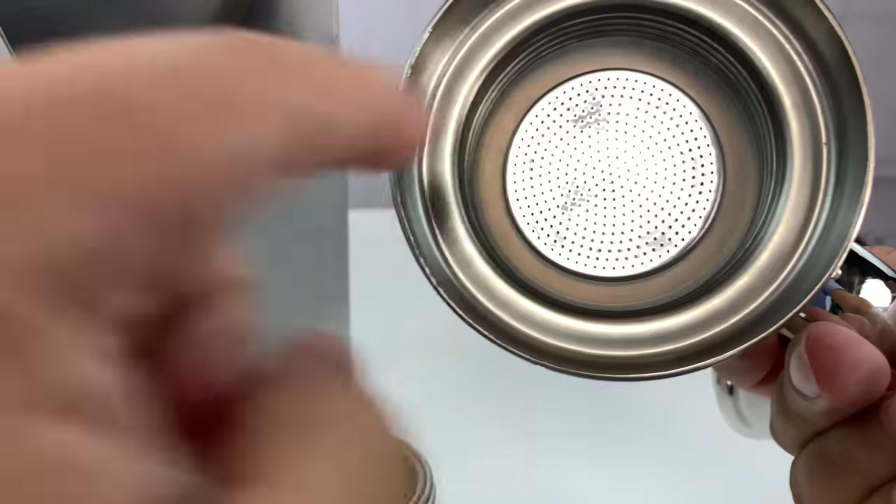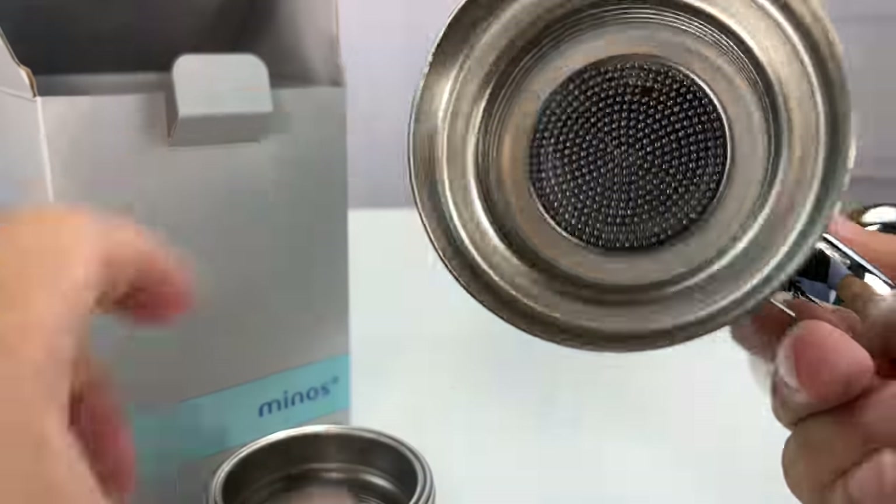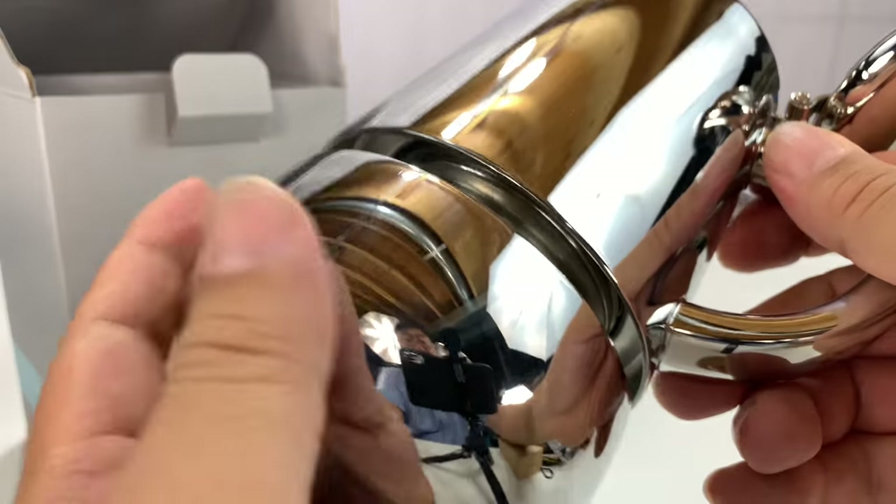Then you take this — the top portion — and here is where you can see that silicone seal that keeps it nice and watertight. And then when you screw it down, it creates a nice tight seal. So I'm just going to screw this all together here.